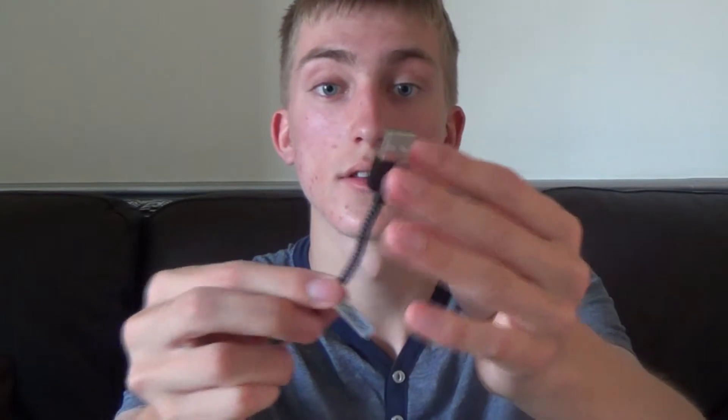Anker says this cable is incredibly durable and that they've bent it over 4,000 times with no damage in performance at all. Obviously I'm not going to bend it 4,000 times, but I can tell just from everyday use that it is better than the majority of cables I've used before — including the official Apple cables. You can bend this quite far and it won't affect performance whatsoever.